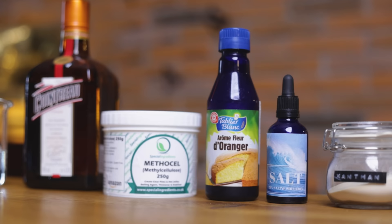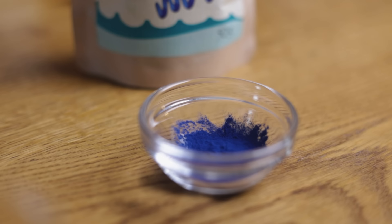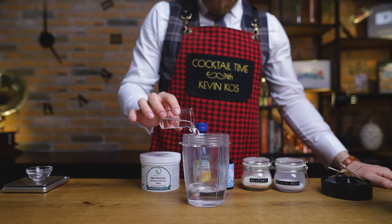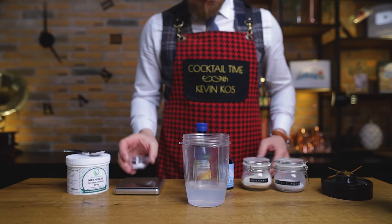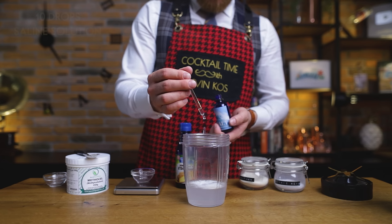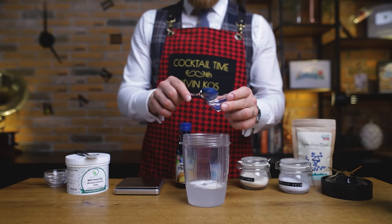Now let's make this blue foam. To make it, you'll need water, Cointreau, methyl cellulose, xanthan gum, orange blossom water, saline solution, citric acid, and blue spirulina — you could use blue Curaçao, but this will give it a more intense blue color. We'll place everything in the blender, starting with the liquid ingredients: 120 grams or 4 ounces of water, followed by 30 ml or 1 ounce of Cointreau. Next, 0.9 grams of methyl cellulose — we've used this to make the super syrup, using it to replace the egg whites in sour cocktails. Together with 0.25 grams of xanthan gum, we'll have a stable foam with a beautiful texture. Then add 0.2 grams of orange blossom water and 10 drops of saline solution — this will enhance all flavors, especially the orange and floral notes. To balance the flavors, 0.3 grams of citric acid. And lastly, for a bright blue color, 0.4 grams of blue spirulina — we've used this for the blue gin and tonic as well.